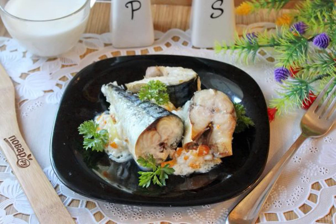Mackerel is an excellent commercial fish. It is boiled, fried, deep-fried, salted, smoked and marinated. But let's cook mackerel in milk, baked in the oven — simple, healthy and very tasty.